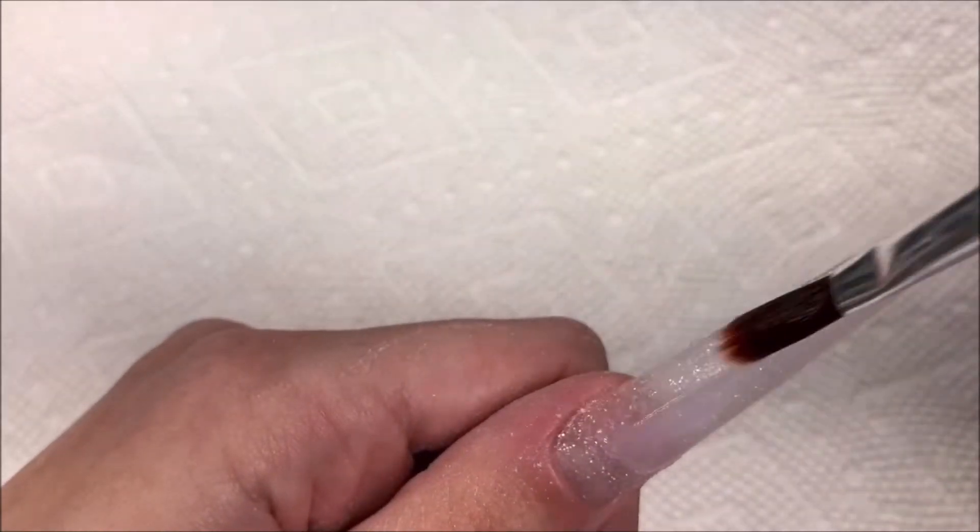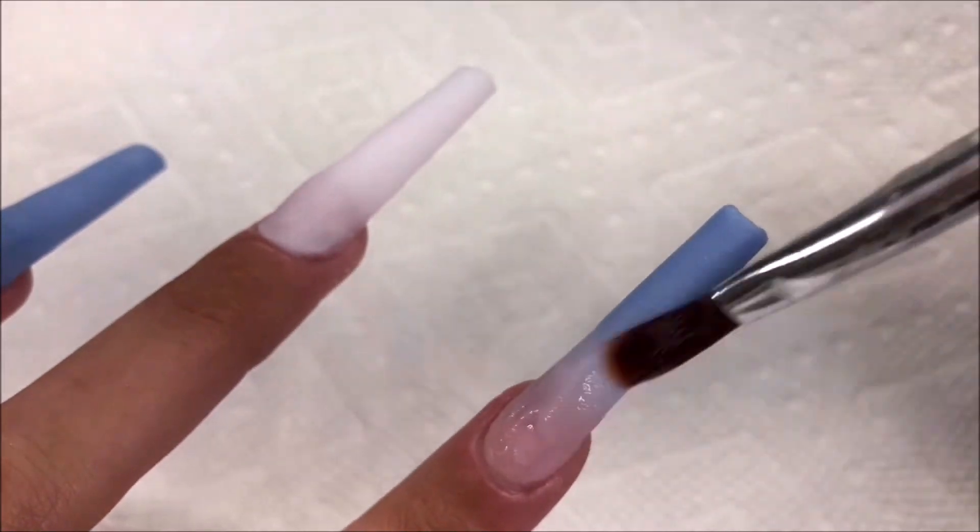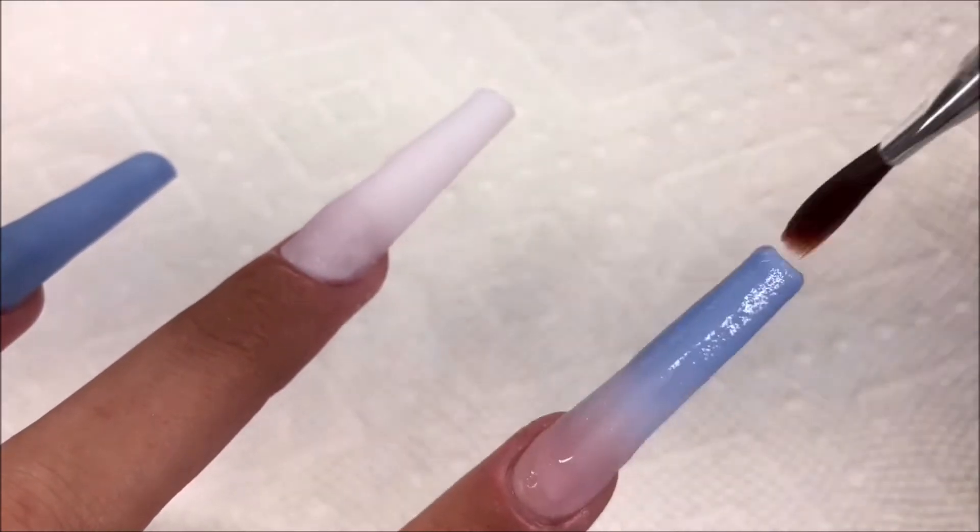I'm going to clear cap them all now. Clear capping will help to add strength and also prevent us from filing into our color. Colored acrylics are known for being a little bit weaker.